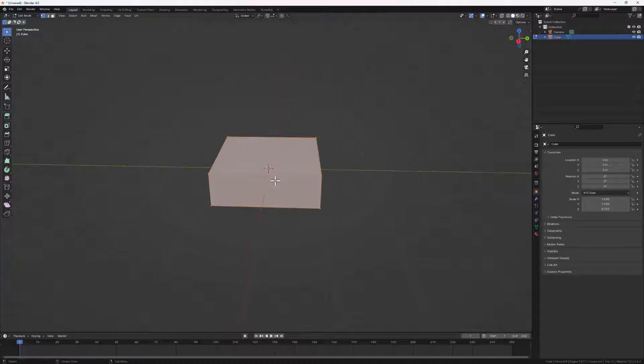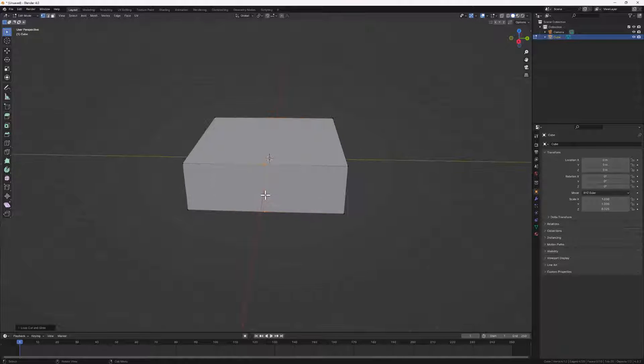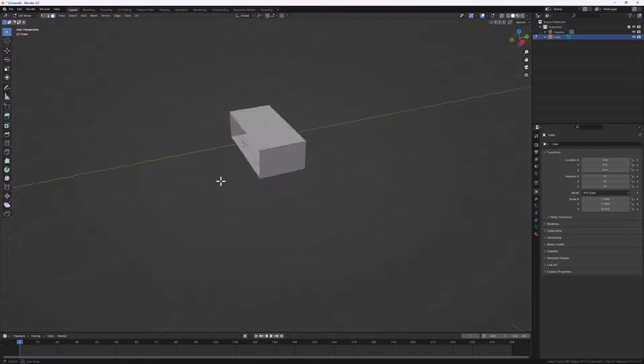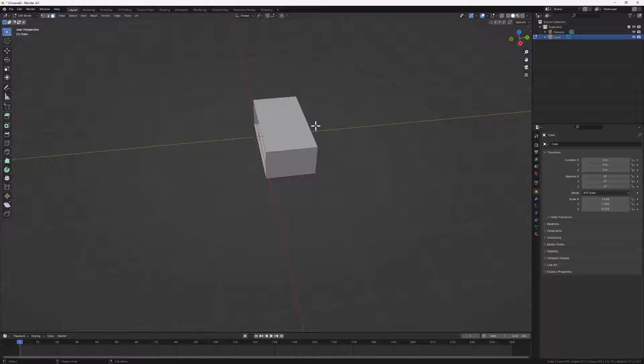Let's divide our cube into two. I'll hit Tab to go into edit mode and add a loop cut right at the middle with Ctrl+R. Next, let's go to face select mode and select this face here, hit X for delete, then delete the vertices. We are going to mirror our cube on the Y axis so that every edit we do here affects the other side as well.